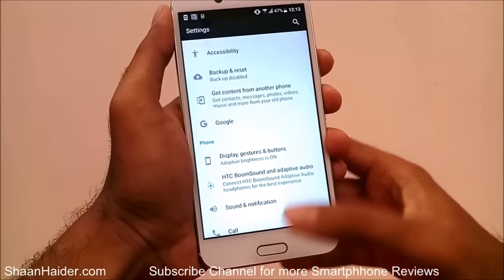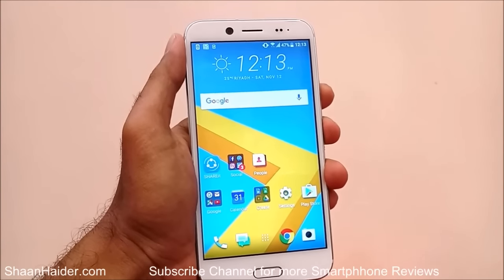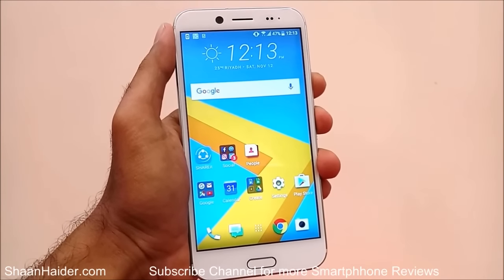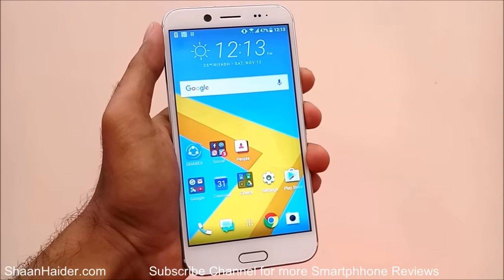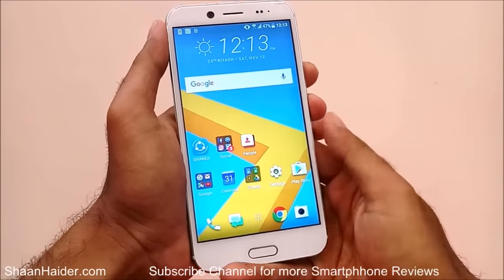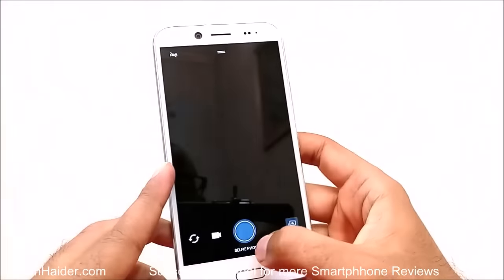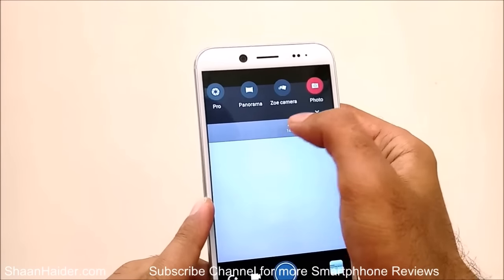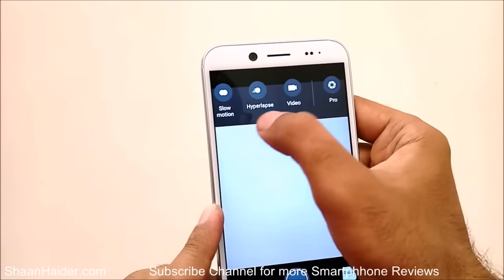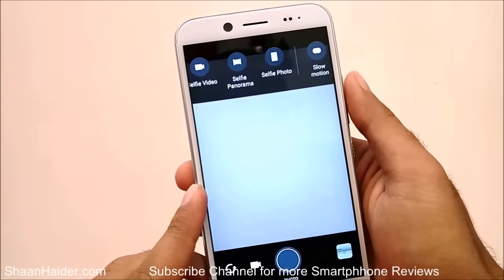The HTC Bolt comes with IP57 rating for water resistance — up to one meter and 30 minutes. We will do the water testing later as this is just a first look video. If you go to the camera app you can see lots of features: photo, panorama, pro mode, hyperlapse, slow motion, selfie photo, and selfie panorama.